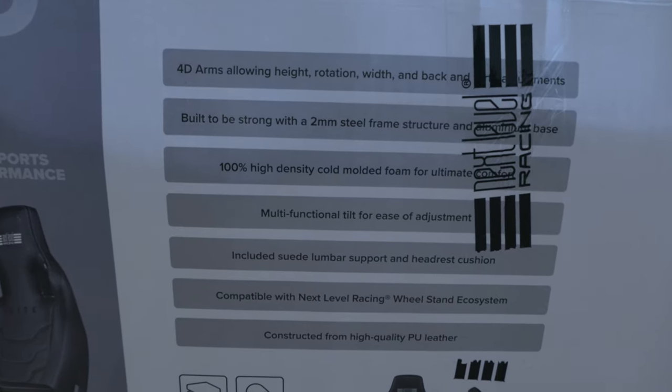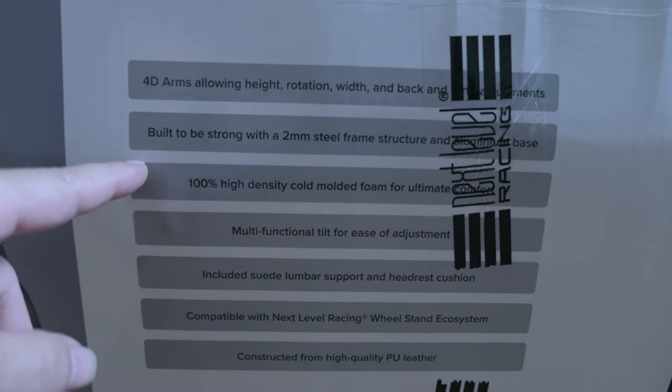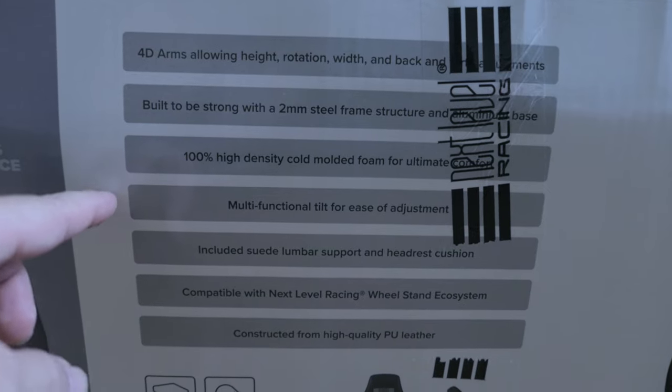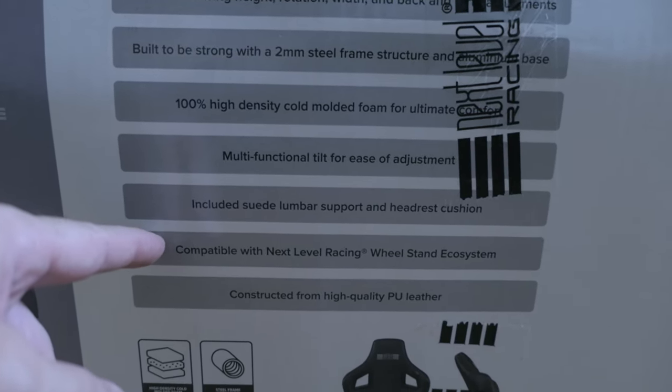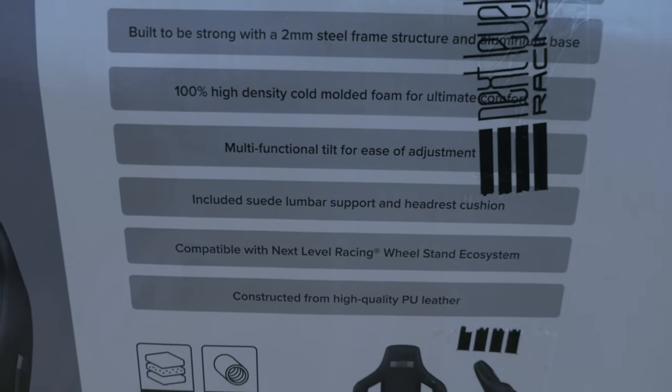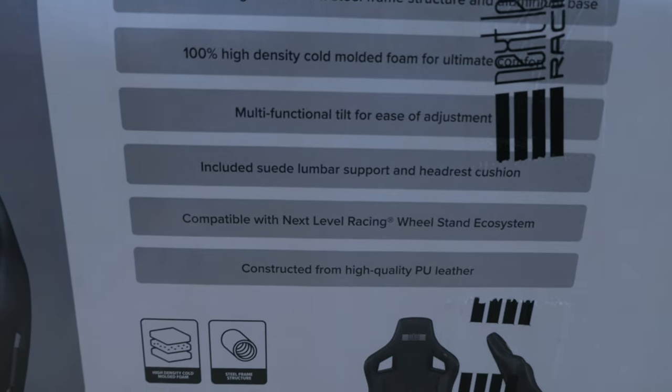On the side of the box, we can see some more information. We got 4D adjustable arm height, rotation and width, 2mm steel frame, high density molded foam, multifunctional tilt, suede lumbar support and headrest cushions. Compatible with Next Level Racing wheel stand ecosystem, constructed from high quality PU leather.